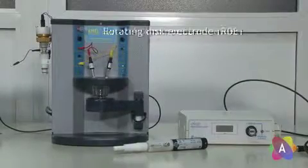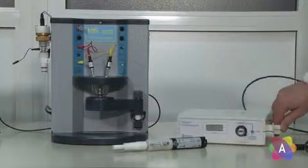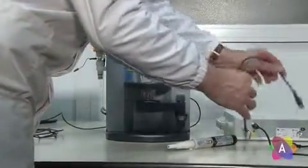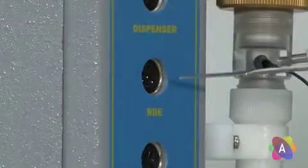If a rotating disc electrode is needed, an external controller has to be connected to the instrument. Rotate the controller to the back side and plug the left side cable to the RDE connection on the rear of the instrument.